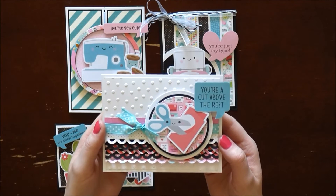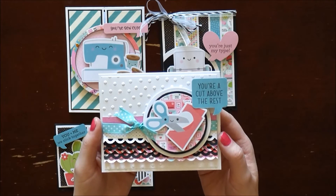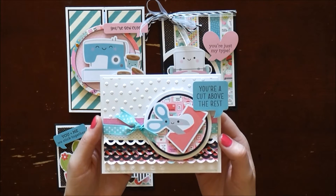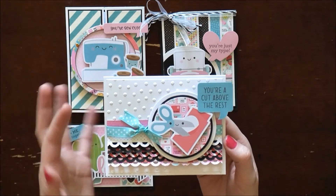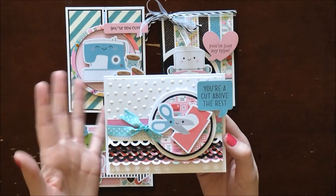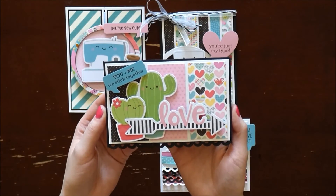One thing I absolutely love about this collection is that the scenes are so adorable — super cute and funny, and they'll work for any occasion. I know most of the paper is designed for Valentine's Day, but I don't think it has to be restricted to that. For this card, the sentiment 'You're a Cut Above the Rest' is perfect for a thank you card. You could also use any of these cards for happy birthday or thinking of you.